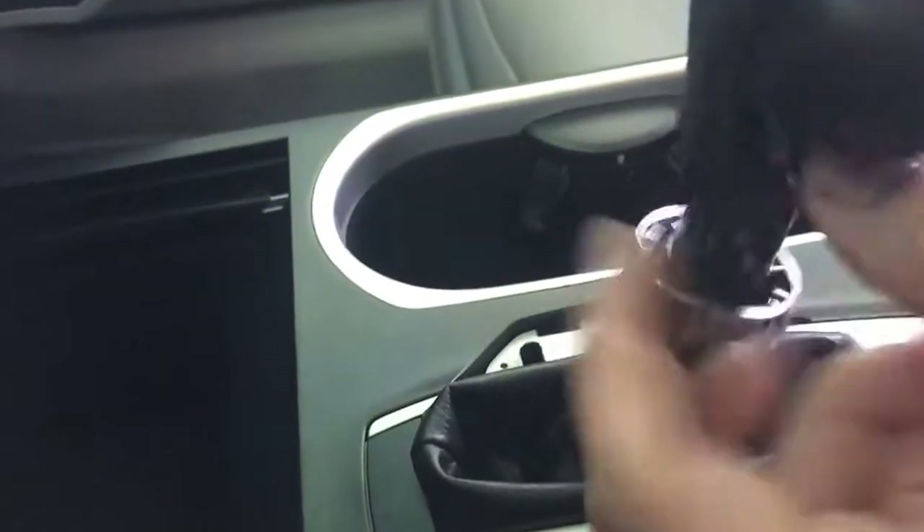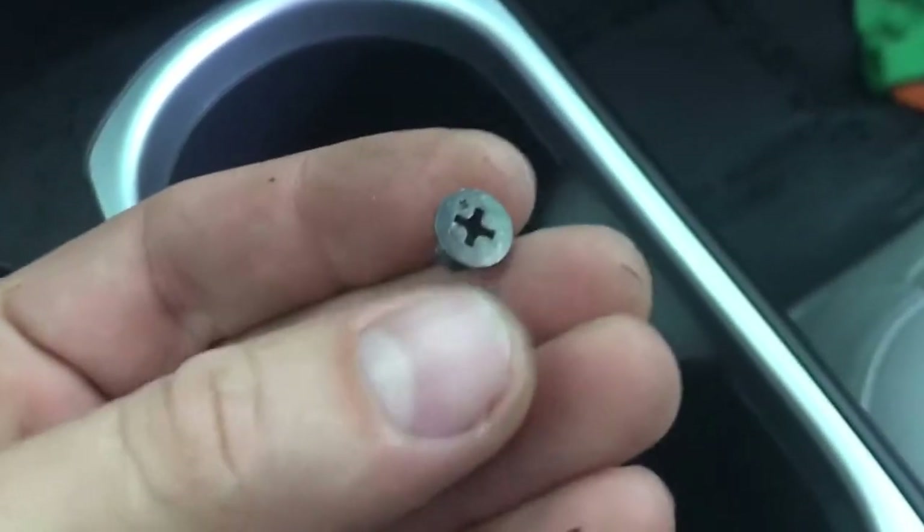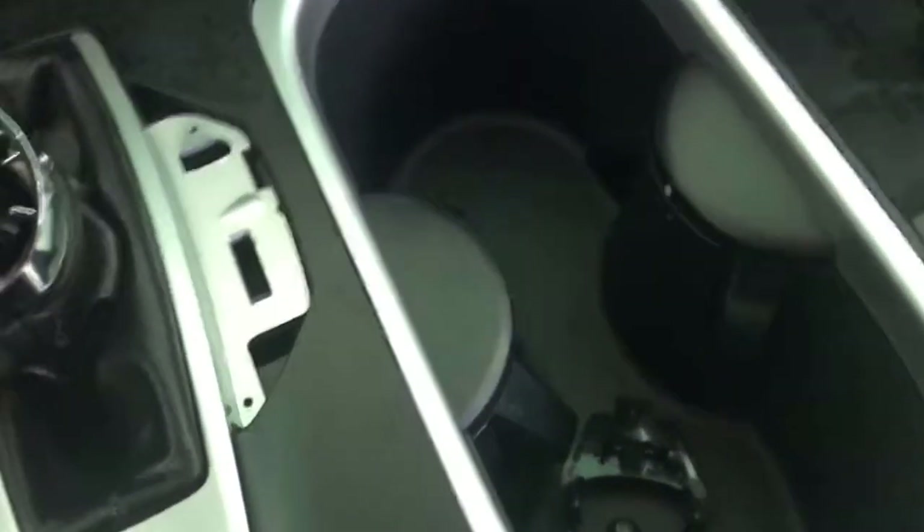Then you will see the second bolt here. They are Phillips head, so you need a Phillips screwdriver to remove them. Let me show you how those bolts look. Here we go — just remove those two bolts and pull it up. That's all. Thank you for watching.